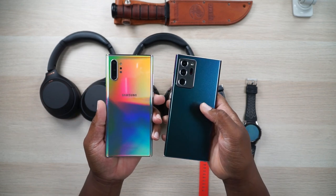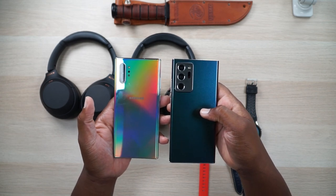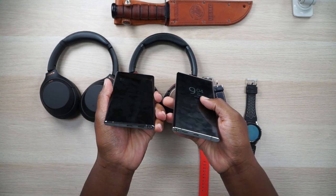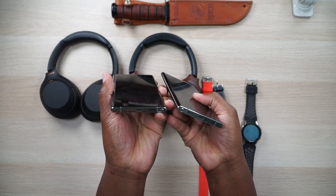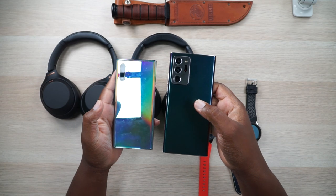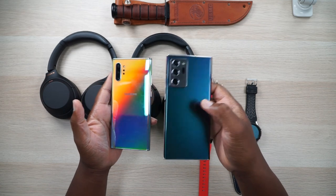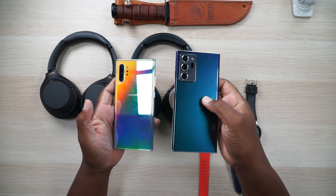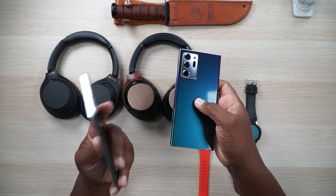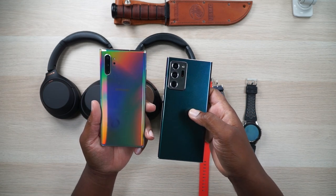So is the Note 20 Ultra better? That's subjective. It does have better photo-taking modes in the pro mode, but as far as camera overall — whatever. The hardware is mostly the same, just flip-flopped. They actually downgraded your memory options in the Note 20 Ultra: it goes from 128 all the way up to 512 with nothing in between. With the Note 10 Plus you had three options. They took away the 256 gigabyte option — this phone is a 256 gigabyte variant. So you're getting newer but losing some things.